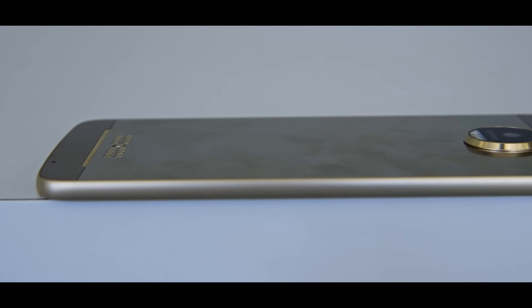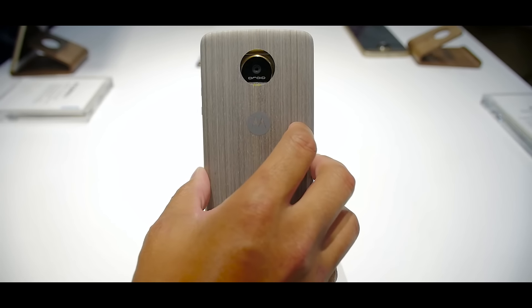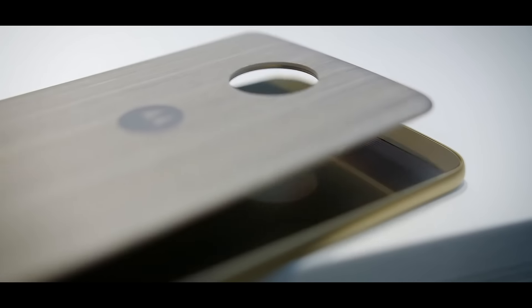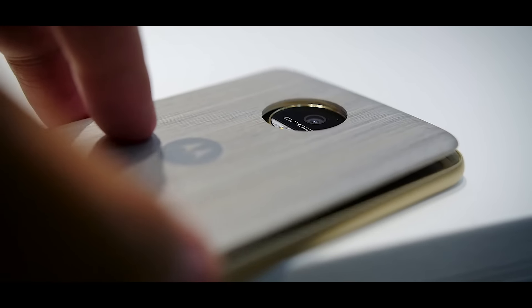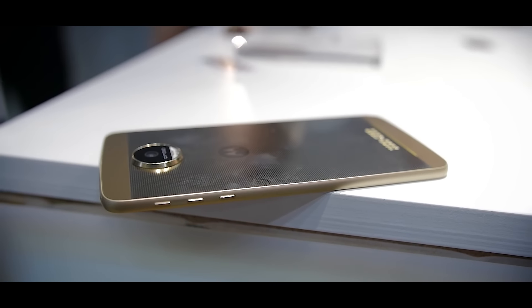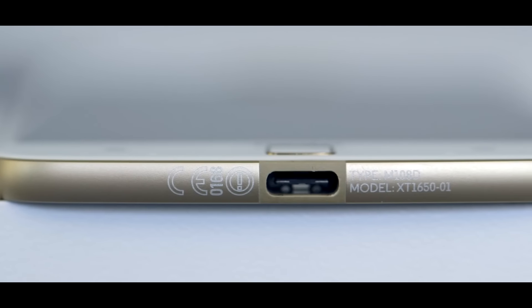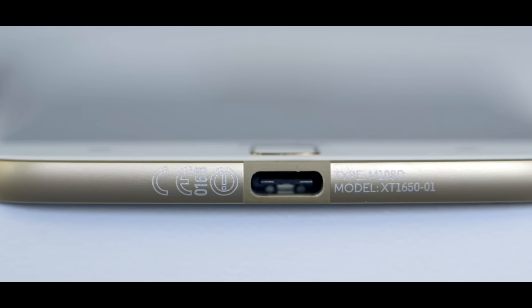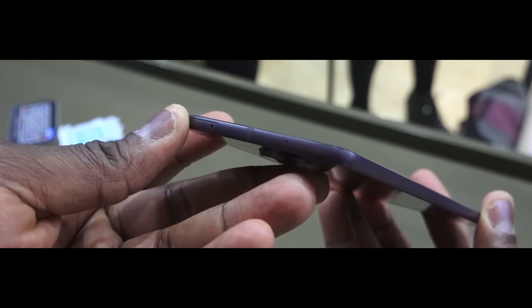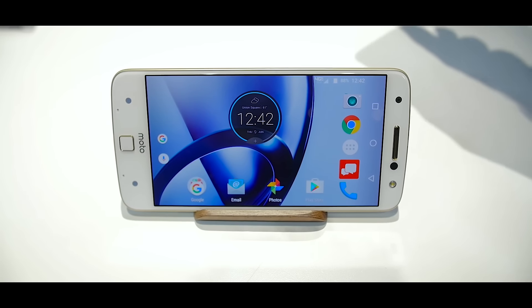Though the device is very thin, there is a camera hump on the back, but you don't have to worry as it will be covered by the Moto Mods when attached. The weight of the slim device is 136 grams. On the left side we have volume buttons with the power button below it. To the bottom we have a USB Type-C port, and on top we have the noise cancellation microphone and the SIM card tray.